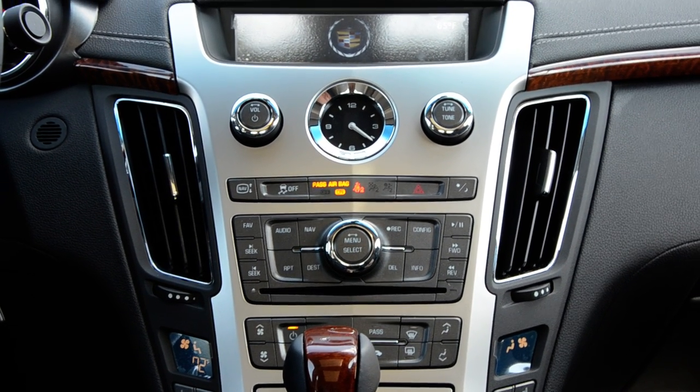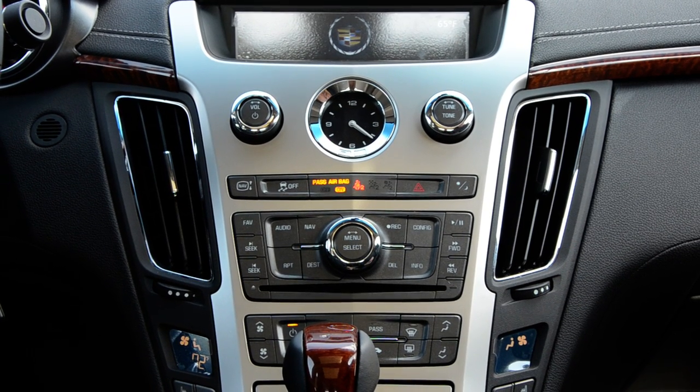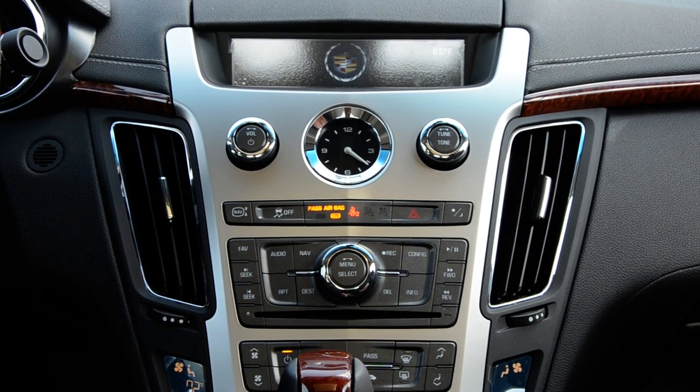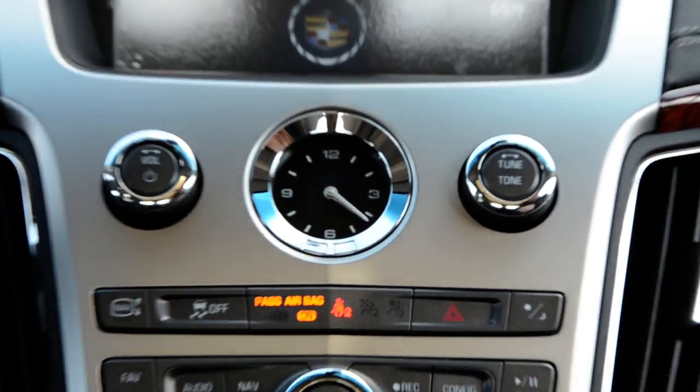Hi guys, and welcome to another how-to video brought to you by your sales staff at Crestview Cadillac. Today we're going to show you how to set your analog clock on the CTS sedan, coupe, and sports wagon. It's extremely easy.